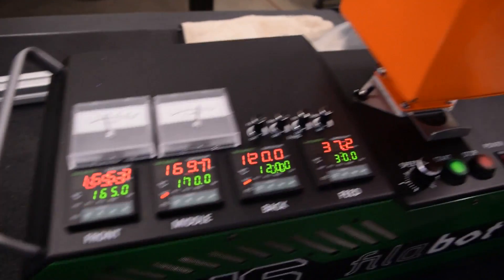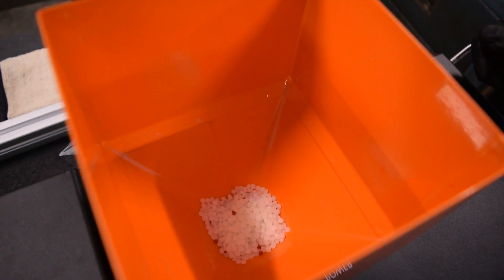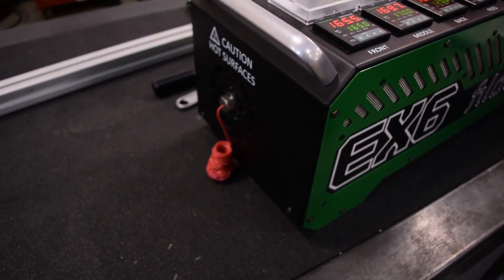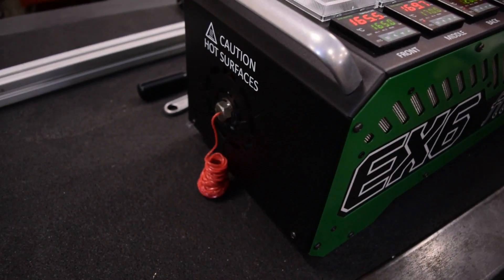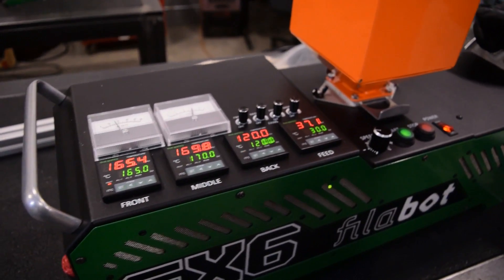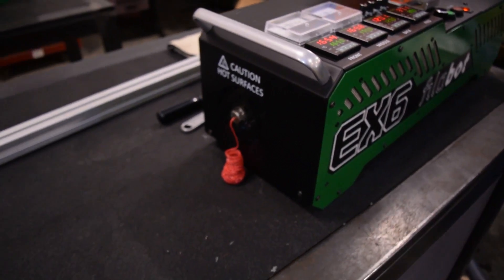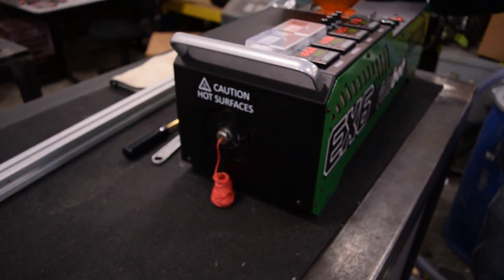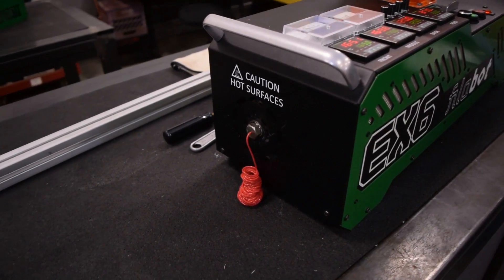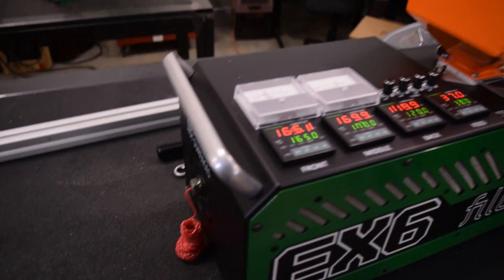We've got the EX-6. We're extruding some red PLA that Josh mixed up. And we're going to take the nozzle out and slide the screw out without cleaning the system. What you'll see is the pellets on the screw, and we'll talk about where they melt and how they melt and kind of what's happening.